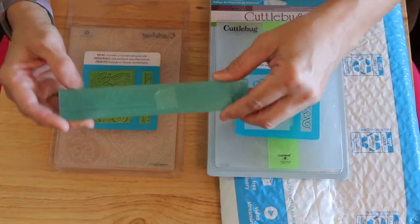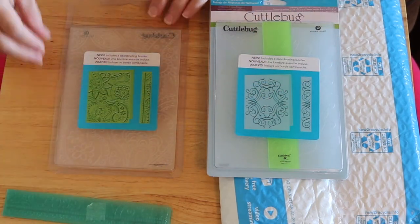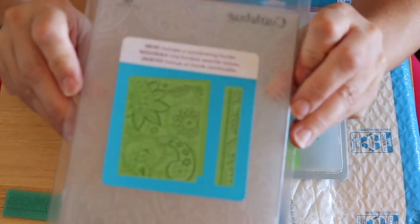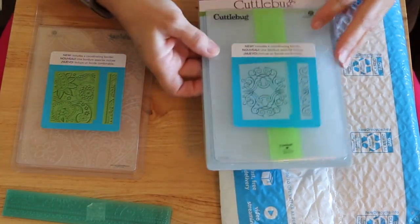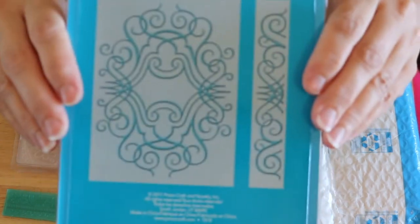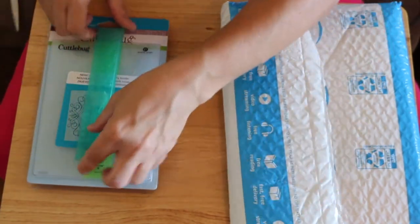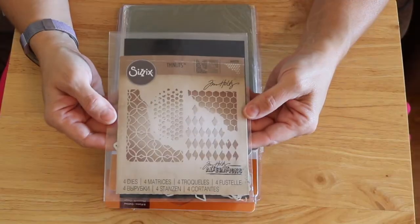She sent me these embossing folders - this is so kind of you Annie. Thank you, I'm just amazed at your generosity. This one has a flower design - actually it's like paisley and floral, it's beautiful. And then this one is really ornate. I can use these on my belly bands or edges of pages. What a wonderful gift - it just opens up a whole new world for me.